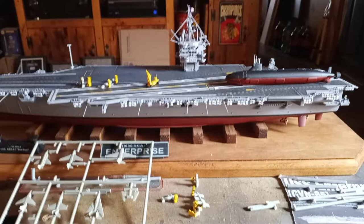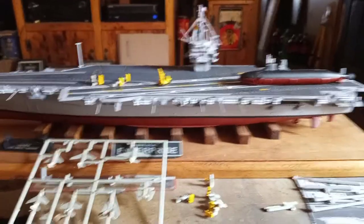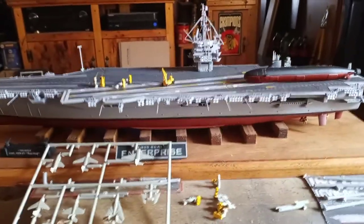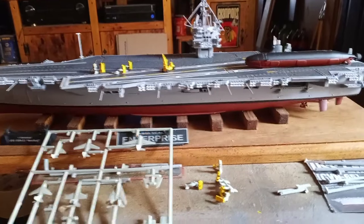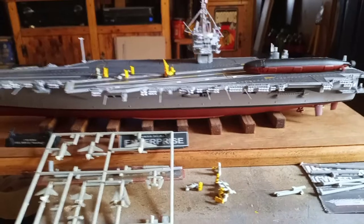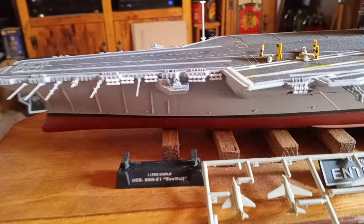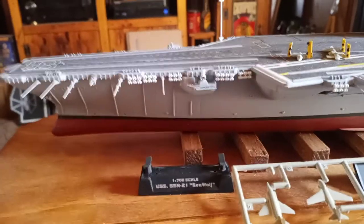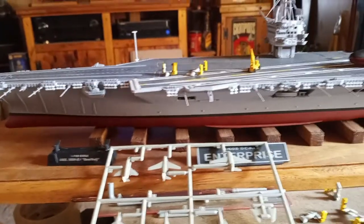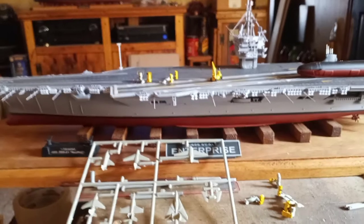Other than that, not much else going on with building — just slowly working on this a little bit, a couple hours a day. I'm still alive in case anybody was wondering. I still have to do the little gun barrels on the Phalanx guns on the sides — there are three of them — I haven't put those on yet. I gotta get those painted up and thrown on there.